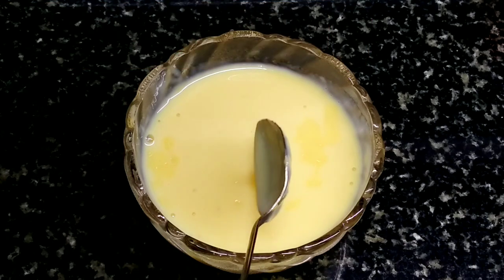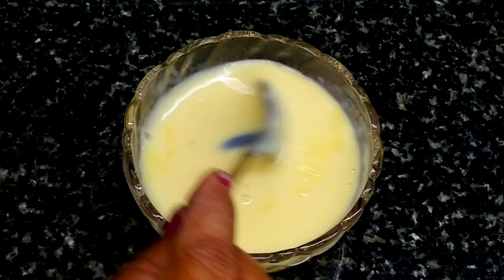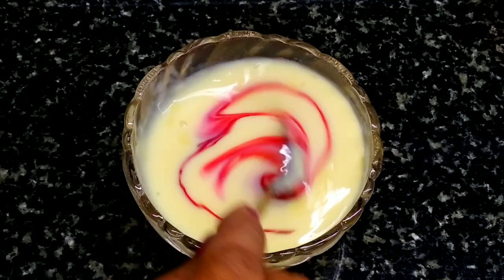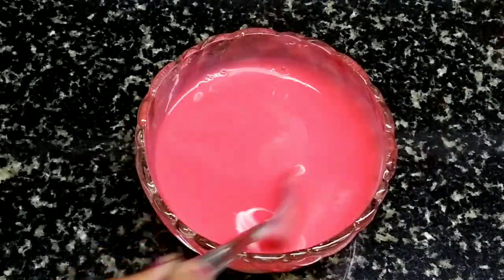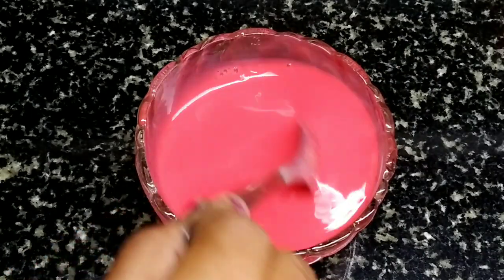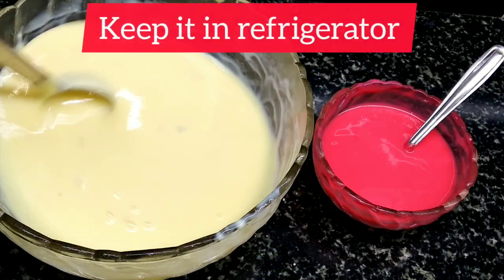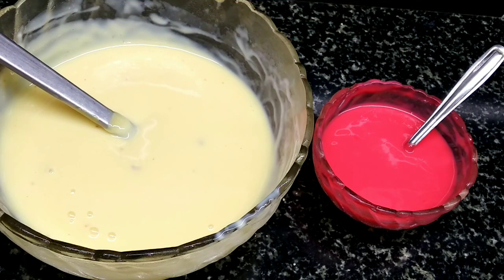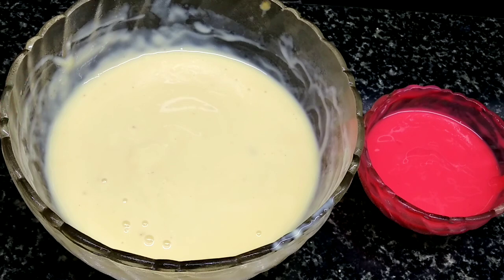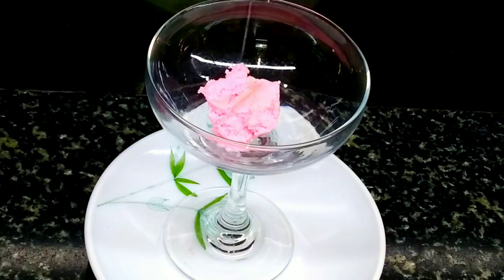Now we have to put it in the fridge to cool it down. After it has chilled, we will add some ice cream and some fruits.